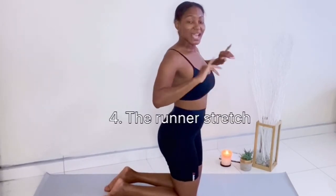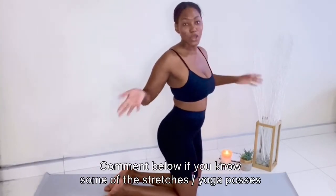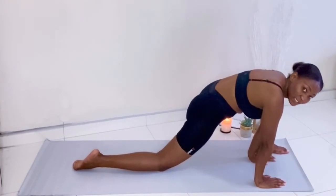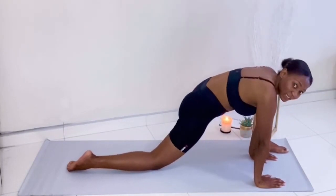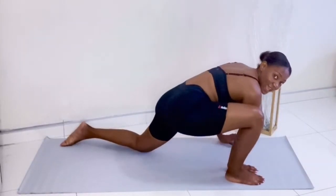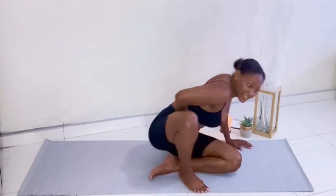Next up is what I call the runner's stretch — still targeting the pelvic muscles. Take your dominant foot and place it in front of you, then lean forward, touch down, and basically just lean in to stretch right here in the pelvic muscles. Lean in, hold for 20 seconds, switch to the opposite leg, lean in and stretch. I can really feel the tension loosening up — that was really good.